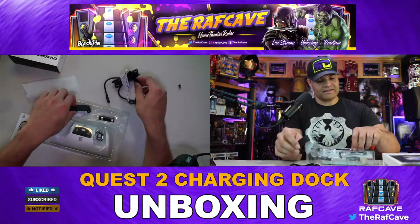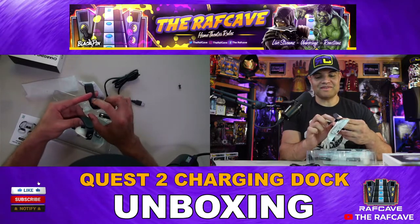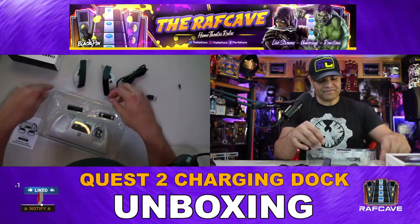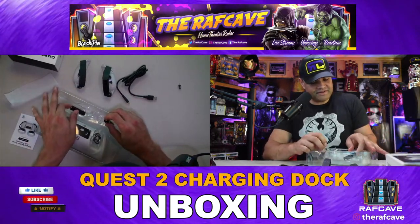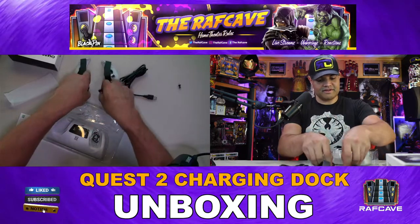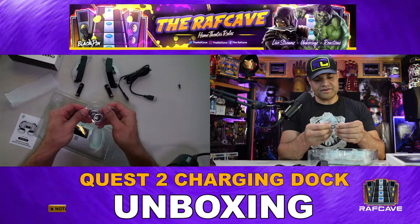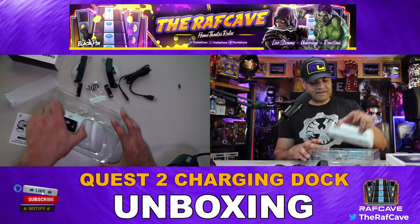Nice AM VR branding on the leather straps as well, I like that. And you're going to have the two rechargeable batteries — look like double-A's. Here are your elastic straps, three of those.